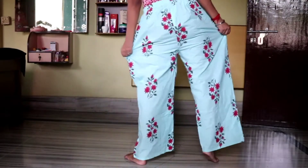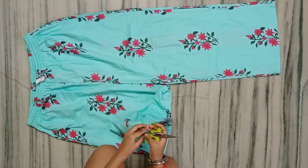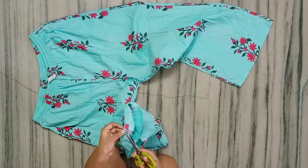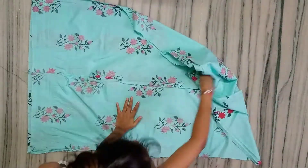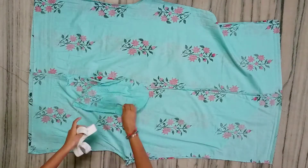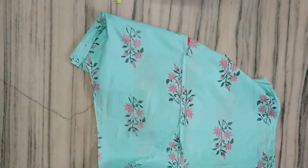I'm transforming this plazo into a perfect fitted kurti. First, I will undo the plazo's leg joining, hem, pocket, and elastic waistband. The seam ripping is the most difficult work, so take your time. After doing the seam ripping, iron the clothes. Then fold the plazo in half from the center and pin it up.